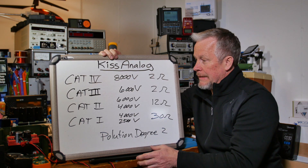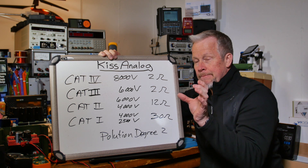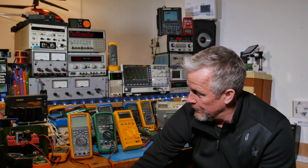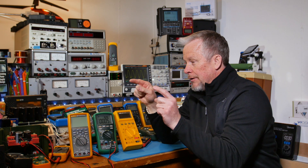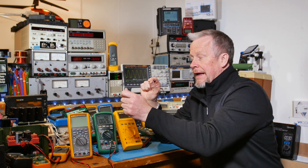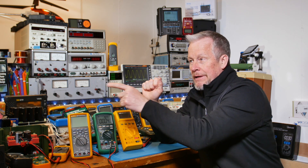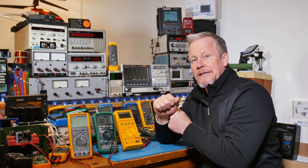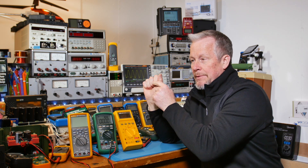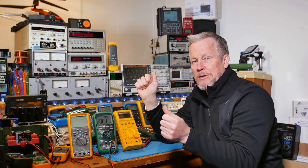One thing I want to mention is pollution degree. When they design the board with a certain amount of creepage and clearance — if you have two points, say your return and your positive on the meter, and you look inside and see a little cutout — that distance is called clearance. Clearance is kind of like as the crow flies: metal to metal, jumping across a little gap in the board. Creepage is if you just don't have that gap — say half an inch from one terminal to the other; that's half an inch of creepage distance.